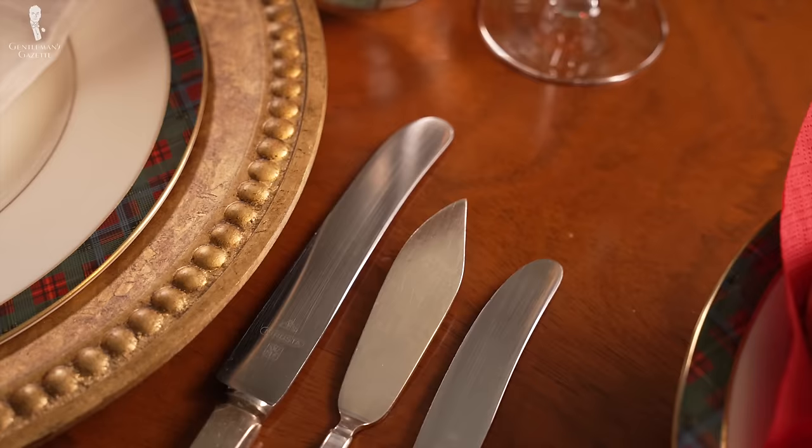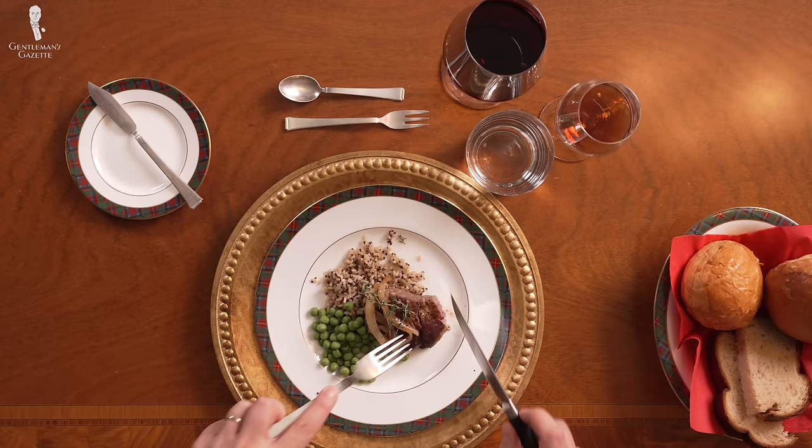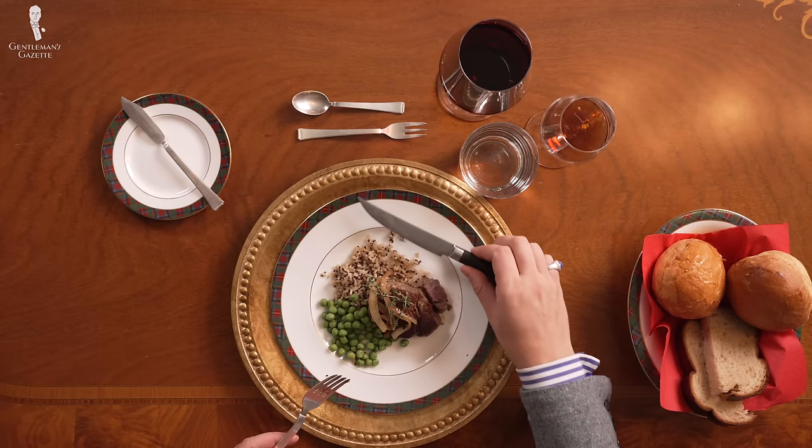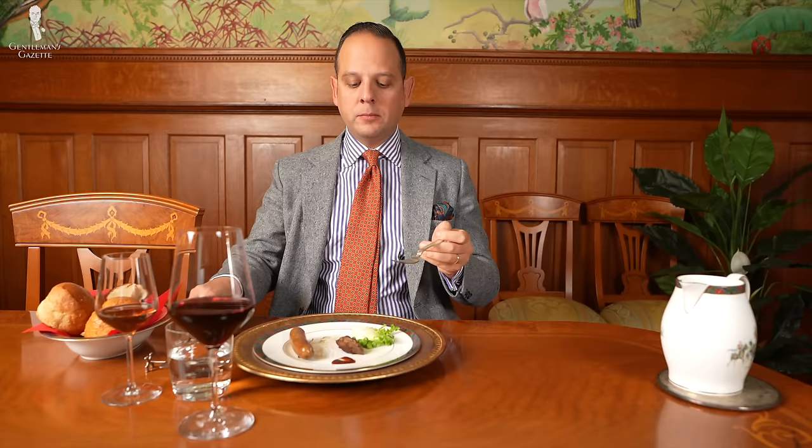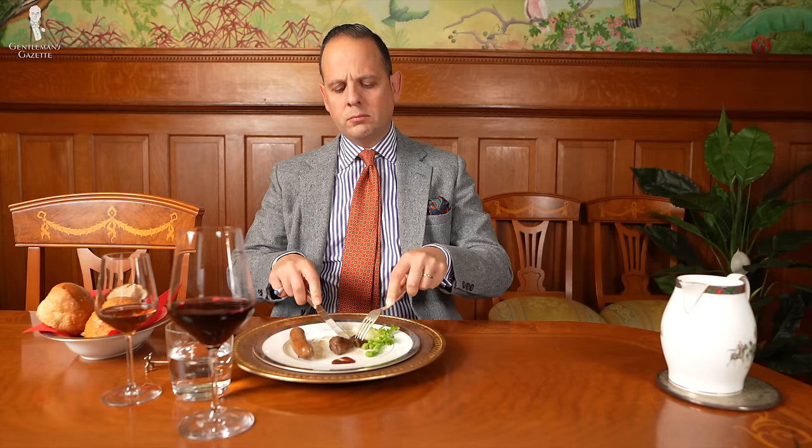For example, a steak knife. If you order a steak in the US, you typically get a steak knife, and sometimes also if you order a pork chop or chicken. If they serve it to you, it's probably a wise idea to use it because it will have a sharper blade and make your life easier. That said, sometimes you'll get a tough sausage with a dull knife or a filet mignon with a steak knife even though a duller knife would work fine. In that case, use what works for you.